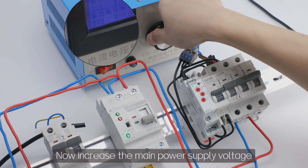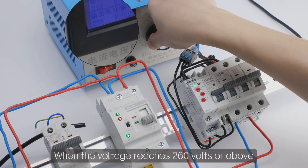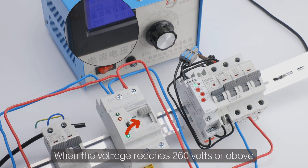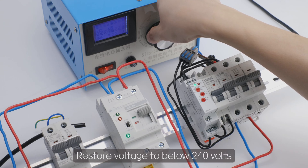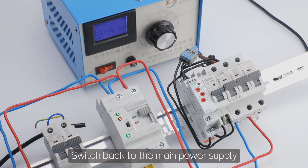Now increase the main power supply voltage. When the voltage reaches 260 volts or above, the product switches to a backup power source. Restore voltage to below 240 volts and it switches back to the main power supply.